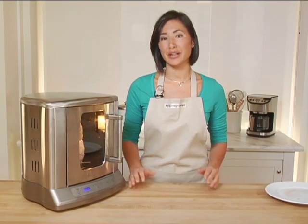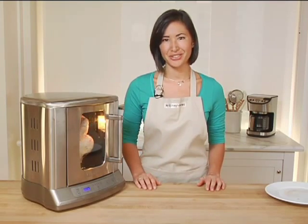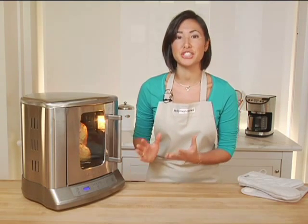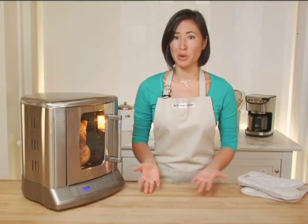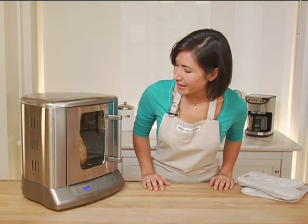Hitting the light button will illuminate the inside of the rotisserie, and the red light indicates that it is on. Cooking your bird inside a rotisserie oven is a great way to ensure even browning all the way around. One of my favorite features is that it automatically shuts off when the timer is finished, so you can come home from work, put in your chicken, and dinner is ready in just about an hour.